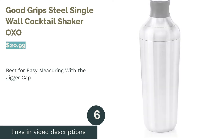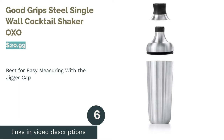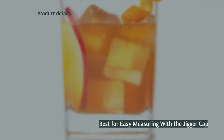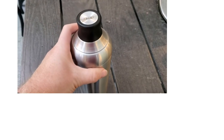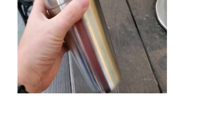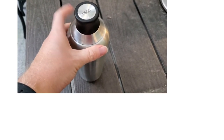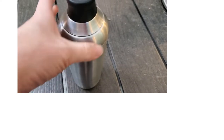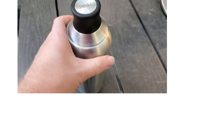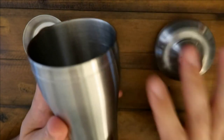The next product is the Good Grip Steel Single Wall Cocktail Shaker by OXO. Pros: designed with a built-in strainer. The cap multi-tasks as a jigger to make measuring much easier. Silicone gasket helps secure the lid. Dishwasher safe. Cons: gets really cold when shaking. This cocktail shaker has a built-in strainer to prevent ice or herbs from getting into your drink. On top of that, the cap functions as a jigger marked with three-quarters, one, and one-and-a-half-ounce pours for easy measuring. Another plus point is that this cocktail shaker is dishwasher safe.